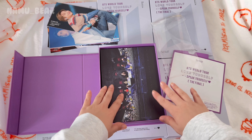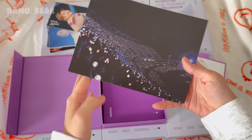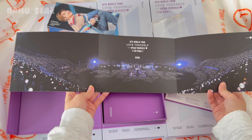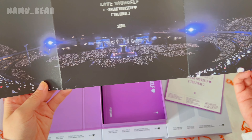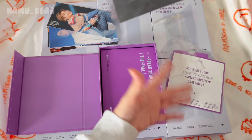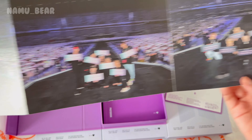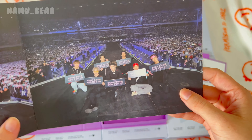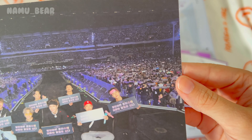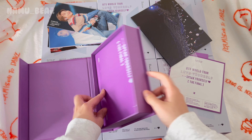Next thing it comes with is a really long but really cute poster. If you look at it this way it's the entire Olympic Arena — isn't that insane, there are so many people! And if you turn it you have a picture from every single day of the concert that they took with the crowd. I was somewhere over here — if you squint really hard you can see me.